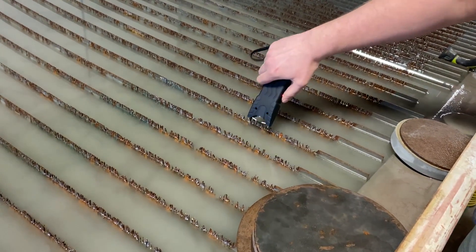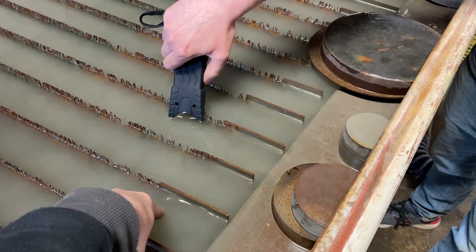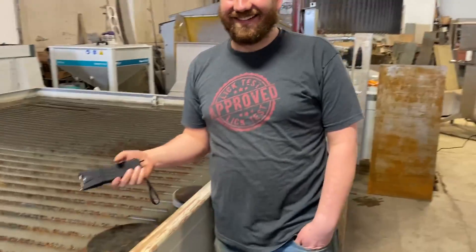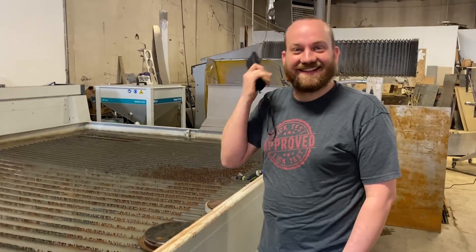Oh, it's making good contact, isn't it? Nooo! I freaked out. Dan's heart started racing.